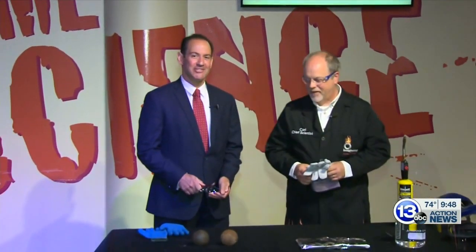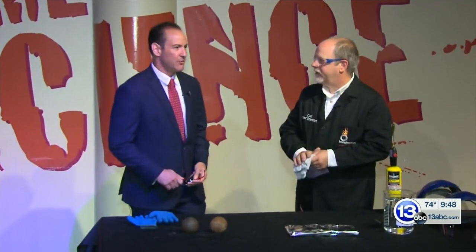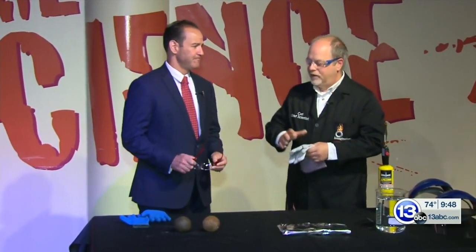Are you imagining it? You must be imagining it, because the chief scientist with the Imagination Station, Carl Nelson, is here and we're in the IS. What are we doing this morning? We're going to do a little combustion — some really cool stuff.